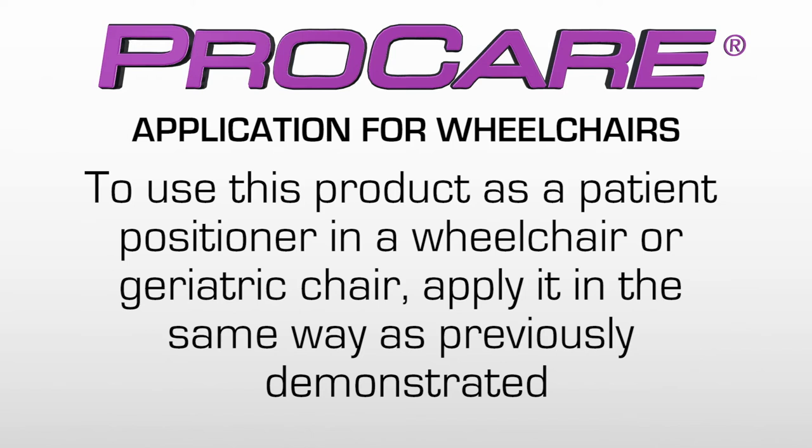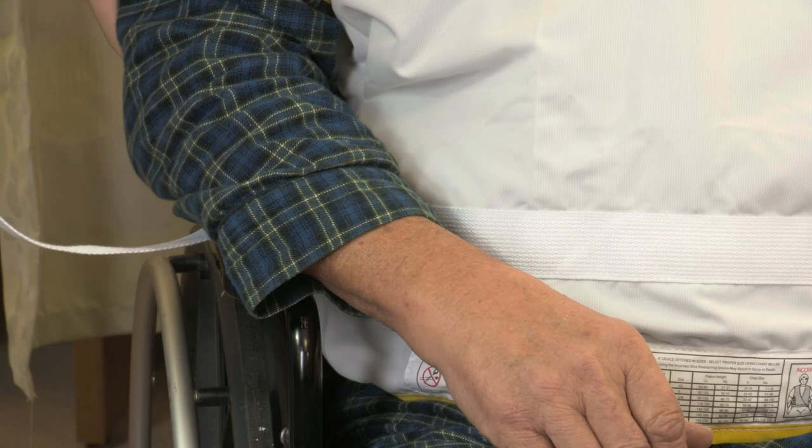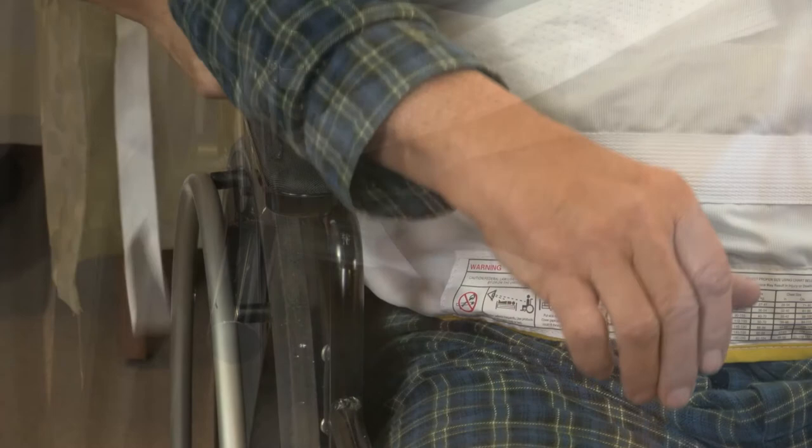If you wish to use this product as a patient positioner in a wheelchair or geriatric chair, apply it in the same way as previously demonstrated. Then seat the patient in the chair. Gather the straps on either side and bring the end of the connecting straps down between the seat and the wheelchair sides. Gather one strap and wrap it tightly around the opposite side kick spur. Take the loose end of the strap and drape it over the tight end strap and pull it through to form a loop.